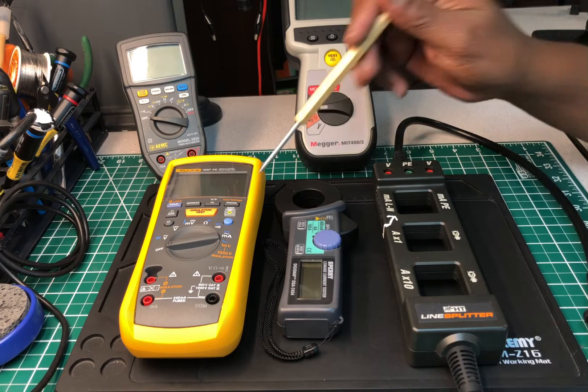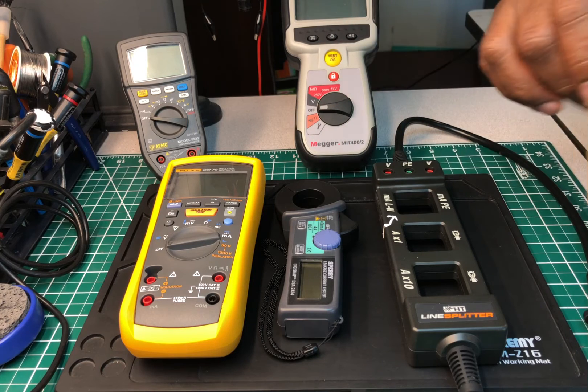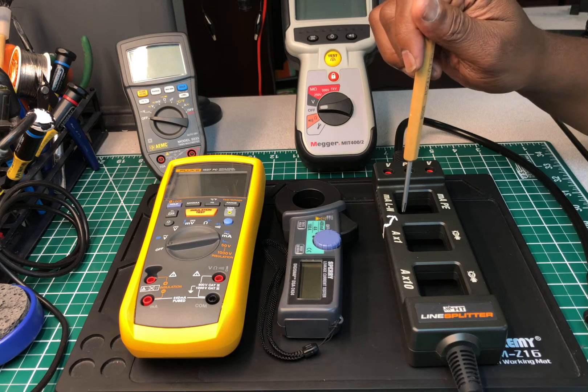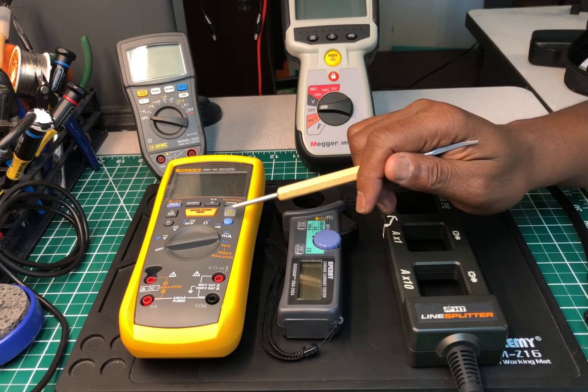Now, moving to the video — in front of me I have three test devices: two test instruments plus what I'll call a line splitter adapter. These are all great game changers to me, and I'll tell you why. This first one is the Fluke 1587.